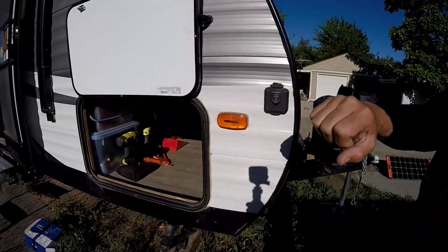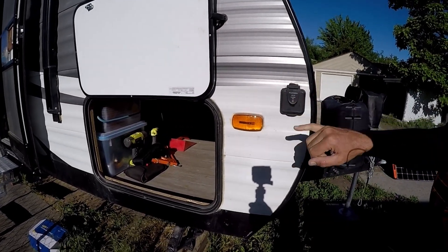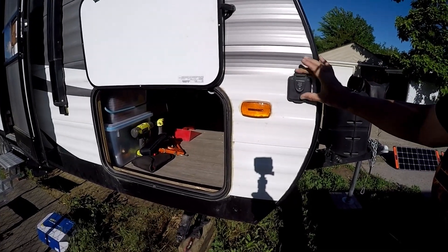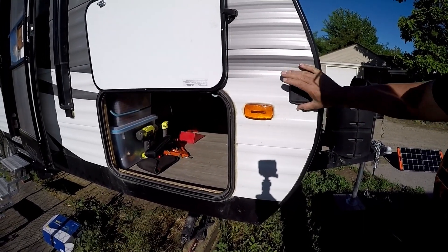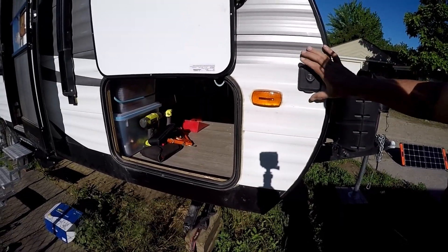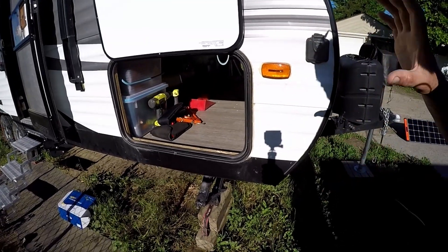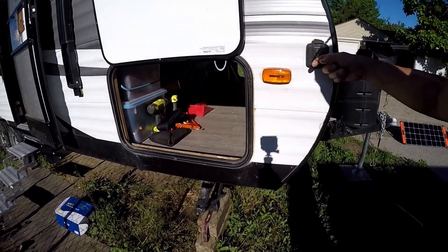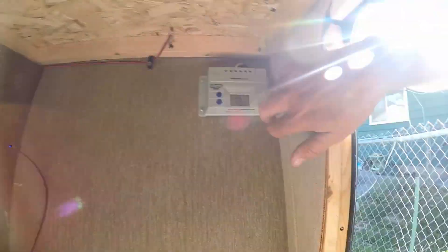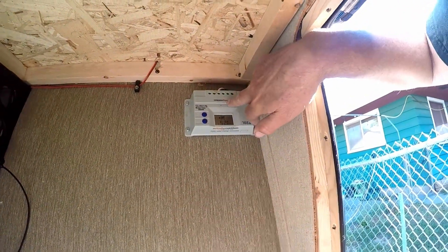Right here is a plug for a charge controller - it's a 10-amp from Furion. The way this is wired in, the connector goes straight to the battery. There's no charge controller on this, so if you were to put any solar panels on this system you'd have to have a charge controller and then go into this.